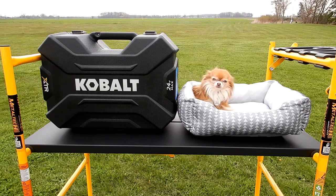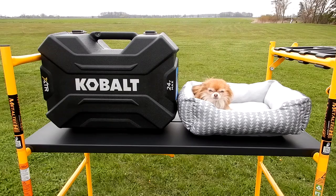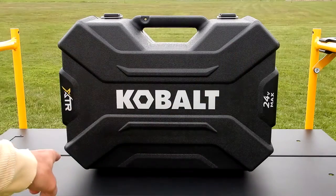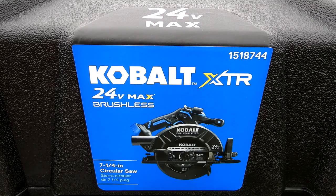What do we have here? Not that little rat-looking thing on the right, but to your left — that toolbox. It says Cobalt. You'll notice how the box is designed like an X, and it says XTR 24-volt max. This is the new Cobalt XTR 24-volt max brushless seven-and-a-quarter inch circular saw.